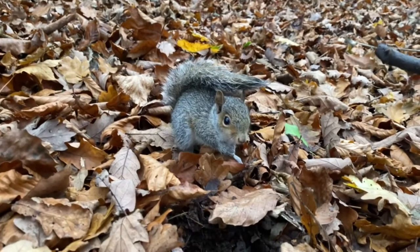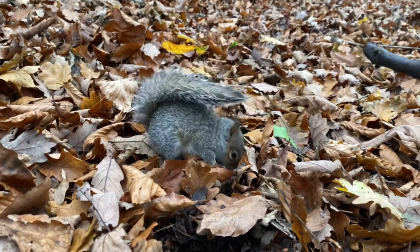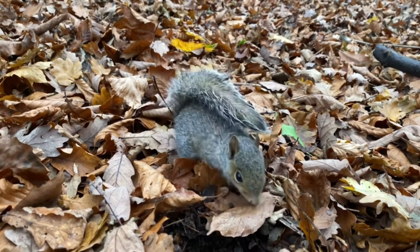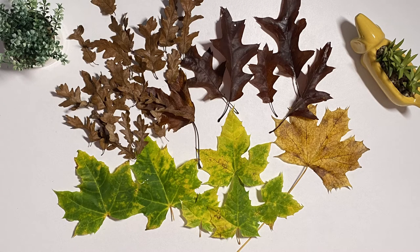Why not go on an autumn walk with children and discuss what you can see in nature. Whilst doing this you can collect a variety of different leaves. When you get back you can lay out all of your leaves on the table and see which ones are best for which crafts.